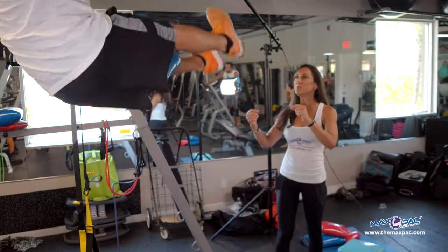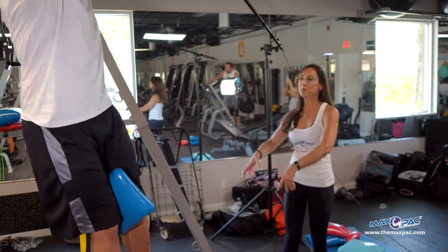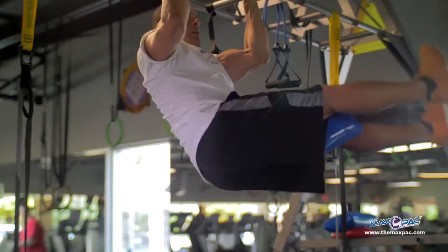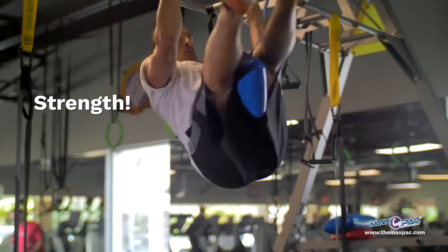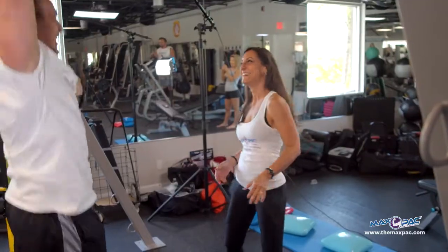16 pounds, circular — you've got to squeeze horizontally, pull vertically and circular: three ranges of motion. Strength, integrity, commitment. That's a killer.